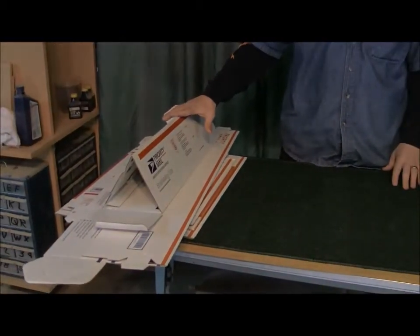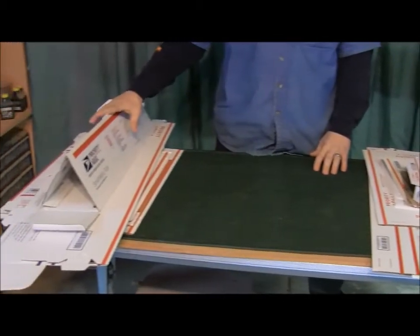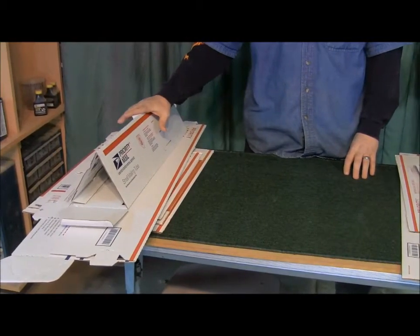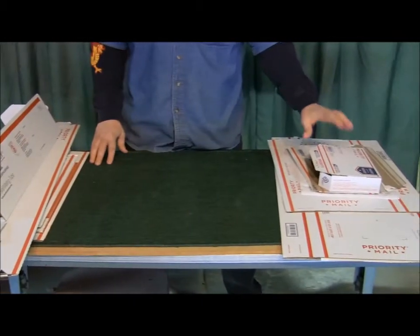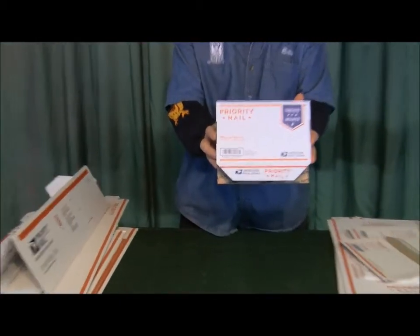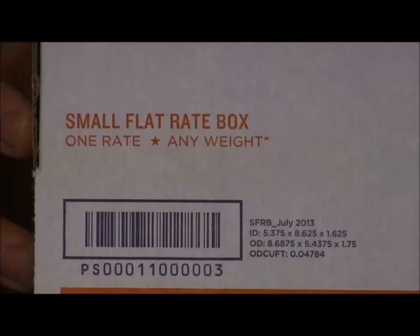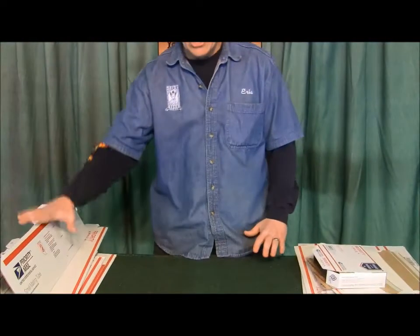First things first, we want to make this really clear. These on the table are the priority mail boxes — this is how we ship most of our small signs. I've got these separated for a reason. These on my right are non-flat-rate boxes. The ones on the left are flat-rate boxes. Right over here it says clearly 'small flat rate box.' So if we're talking about a flat rate box — Priority Mail USPS has two different kinds: flat rate boxes and non-flat-rate boxes.